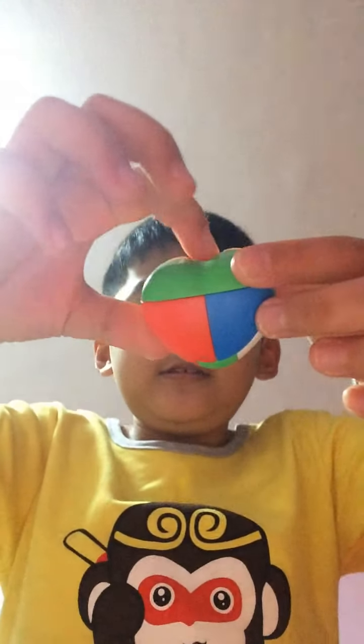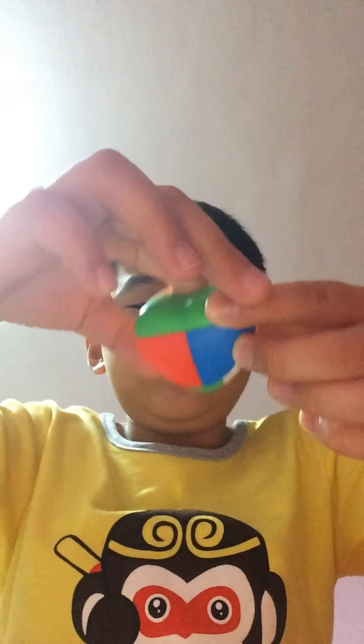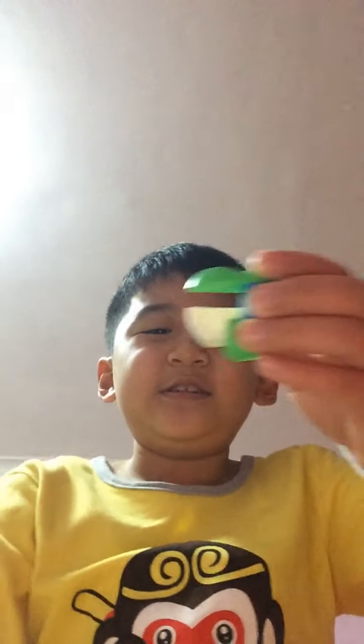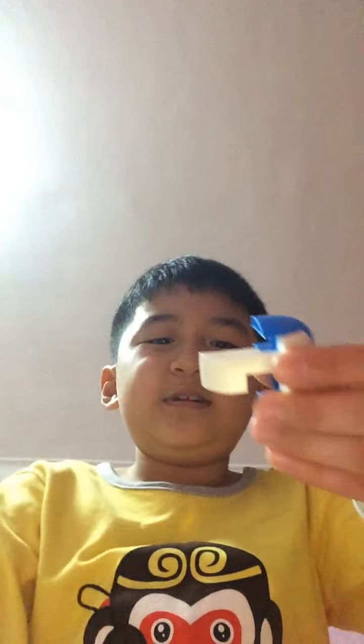Hello, this is how you solve this one within 30 seconds. Look at how you do it. Follow these simple steps: first, put the blue one on this.